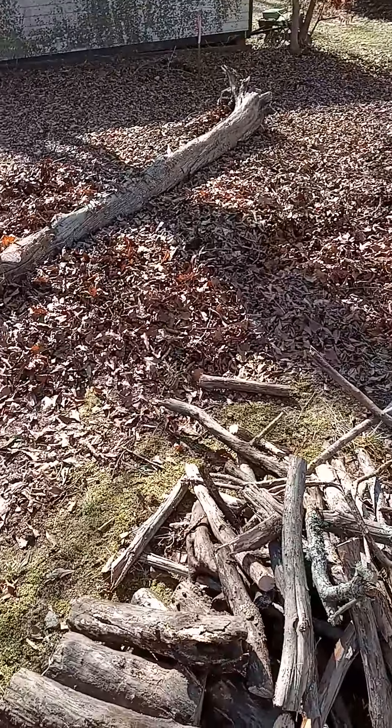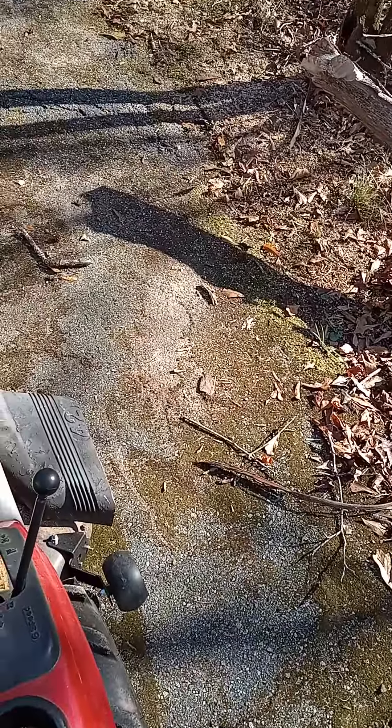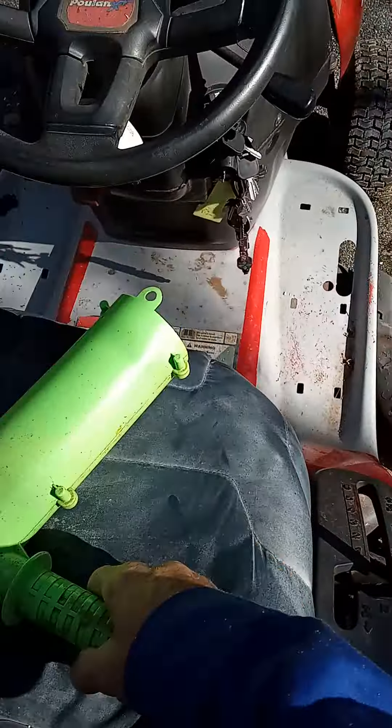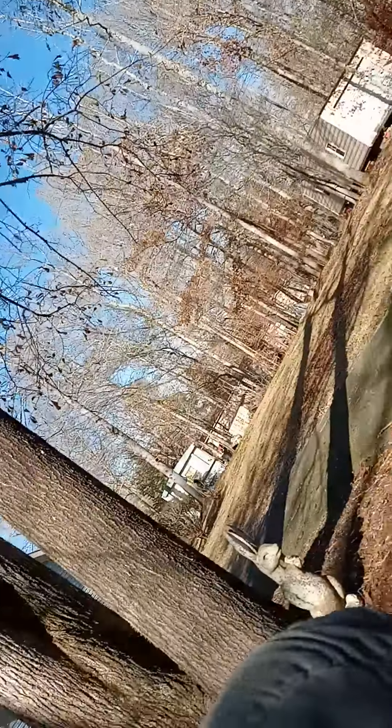That's what we've done so far. We've got the main trunk delimbed. Now we're way over here to show how to use the Mingo FireWord Marker.